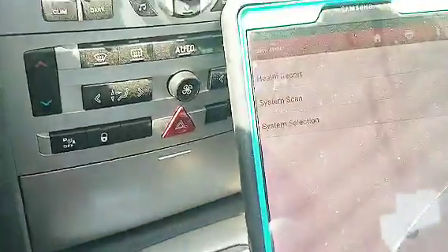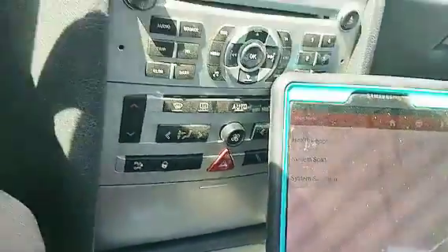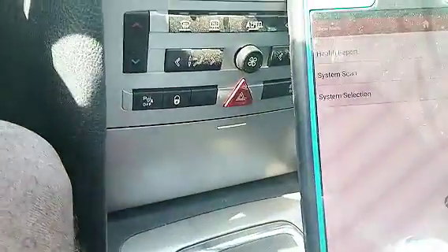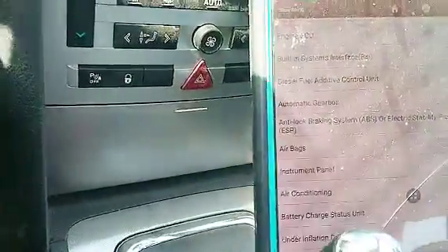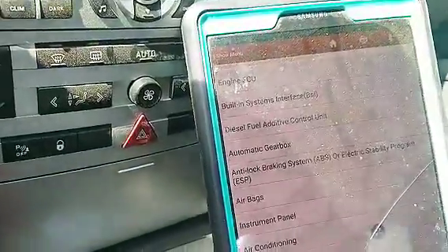I made a mistake driving and doing this at the same time — that's dangerous. I'm going to pull over and go straight into system selection. Okay, there we go — that's the automatic gearbox right there selected on the scanner.